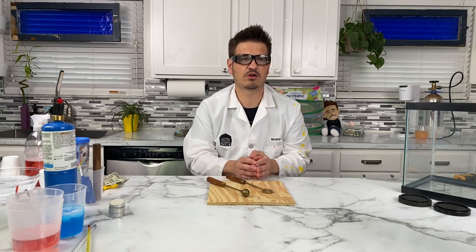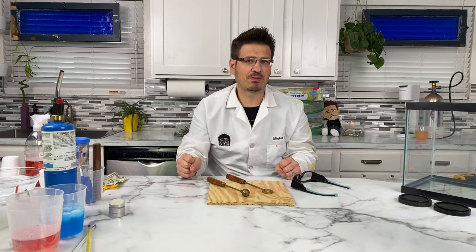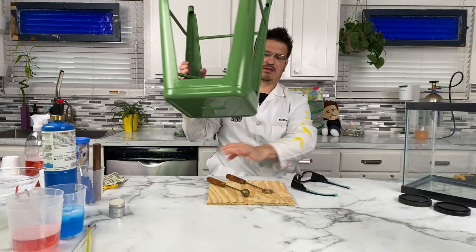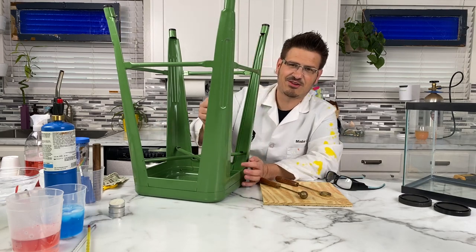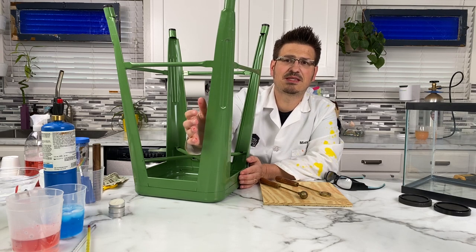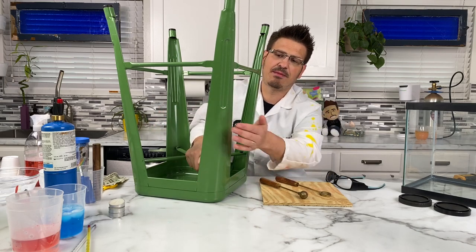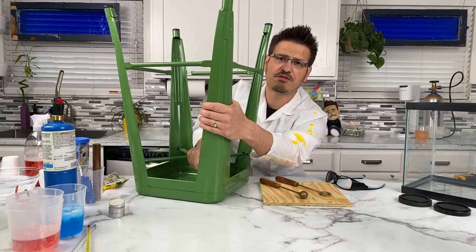I need you to find a piece of metal in your house — something metal. So if you're watching this in your living room, find something metal that you can grab right now. I'm going to grab the leg of this chair. I want you to think about what it feels like. Describe it to yourself. Does it feel cool? Does it feel warm? What does it feel like?